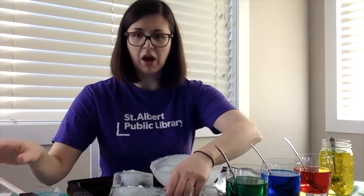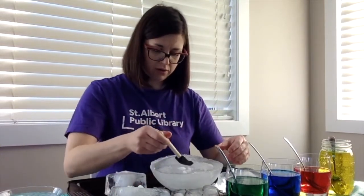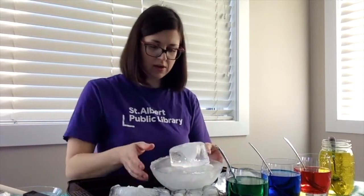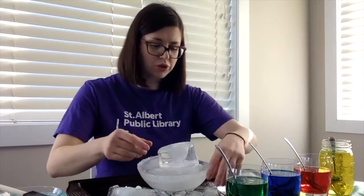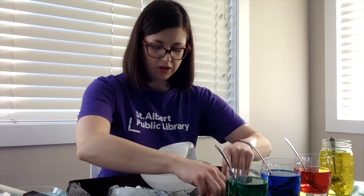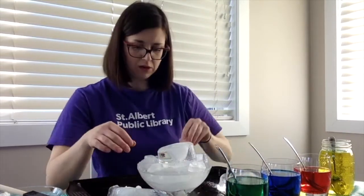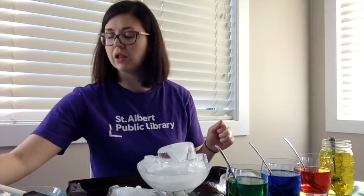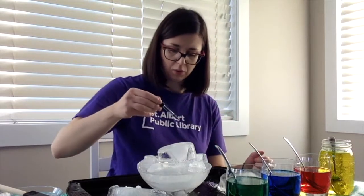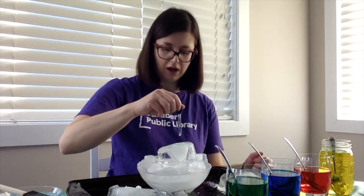I'm going to spread my salt around and see what happens and let it work its magic. It's really melting these little guys fast. I might try stacking my pieces — I'm going to add a little bit of water to try to get them to stick together and get a sculpture going. You can have fun with this, just make whatever you feel like making. Now I want to add some color, so let's try using my eyedropper and add some green.